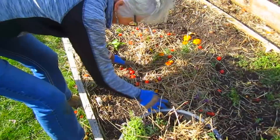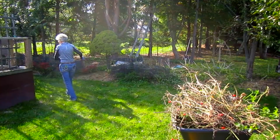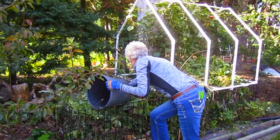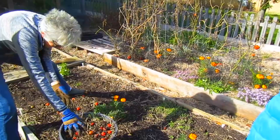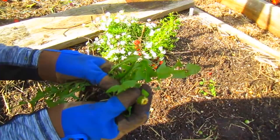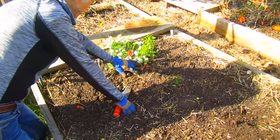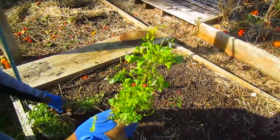Think of all the exercise you're getting today - bending over, crunches! And here's some lettuce, just waiting to blossom all over my garden. How many thousands of seeds could that have? Quite a few.